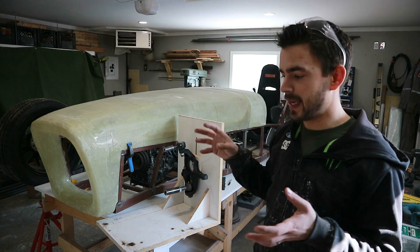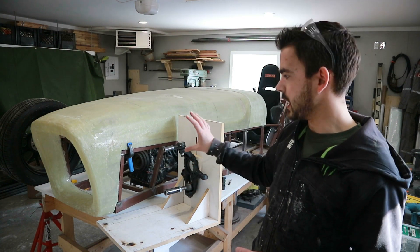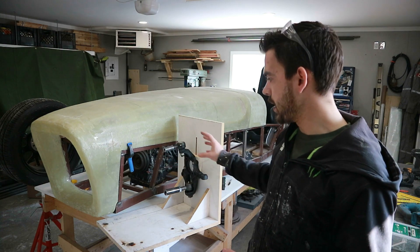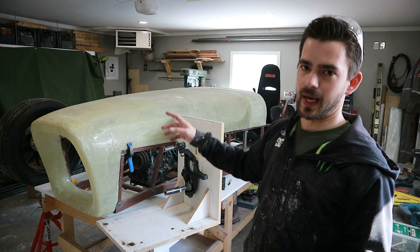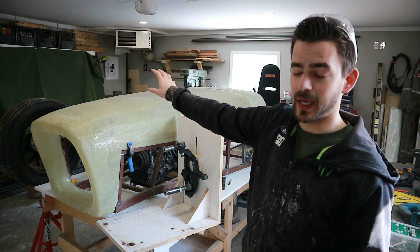Unfortunately, the way it sits right now I can't drop the spindle low enough to get to ride height, because the chassis is sitting so low on the bench. In order to do that, we're going to have to actually jack the chassis up — and to do that we've got to pull the motor, and to do that I've got to move all the stuff over there, including that cowl we just painted.